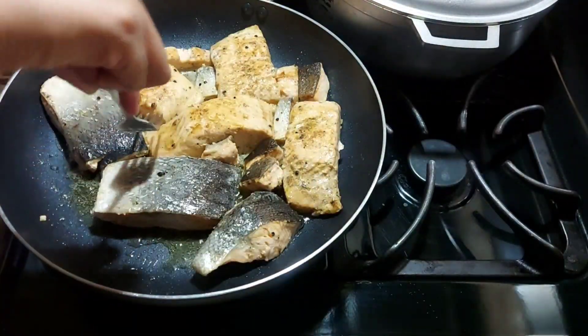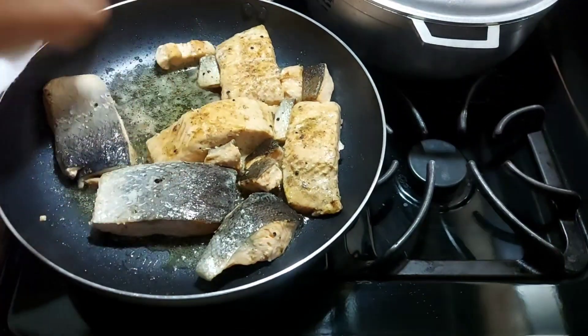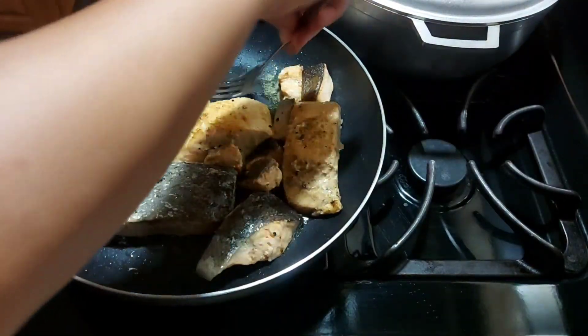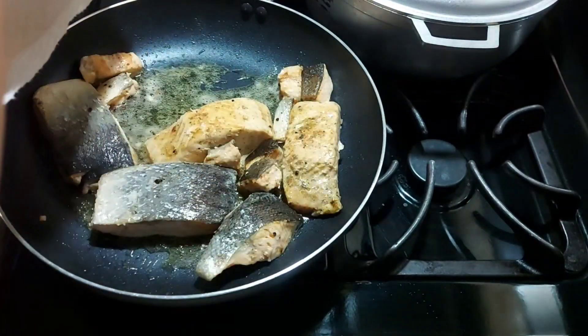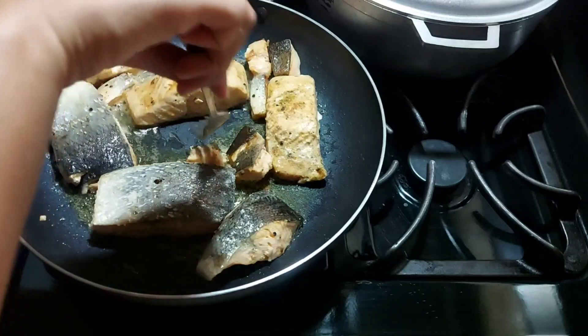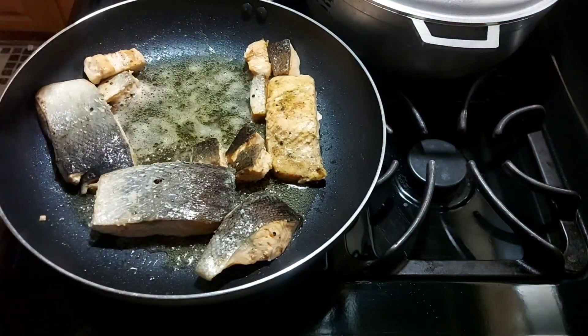I'm now removing them one by one from the pot once they have color to my liking — not really brown but just some color. That's the aim of it, so I'm removing them from the pot.